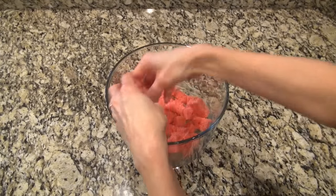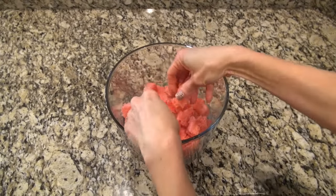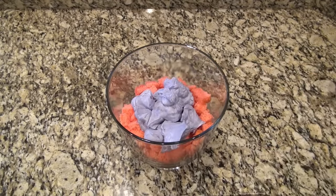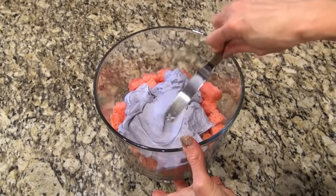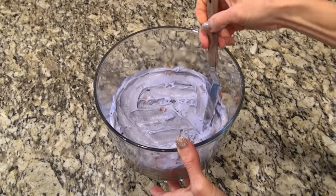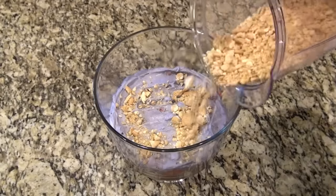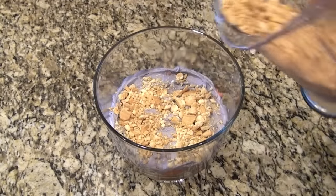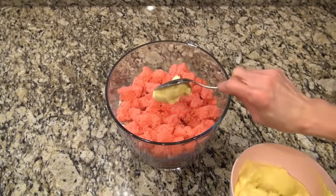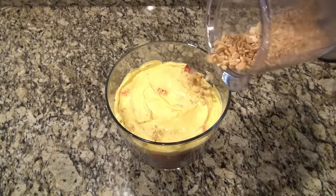Now it's time to assemble. I've got my trifle bowl here — first I'm putting down a layer of cake, making sure to completely cover the bottom. Over that cake I'm spreading one of the colors of pudding mixture. Over the top of that, I crushed up some vanilla sandwich cookies — you could use any cookie you like — and just sprinkled on a thin layer for a little crunch. Now repeat that whole process two more times: cake layer, pudding mixture, cookie crumbs, and you'll be at the top before you know it.